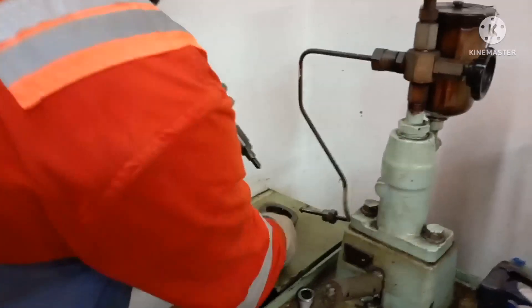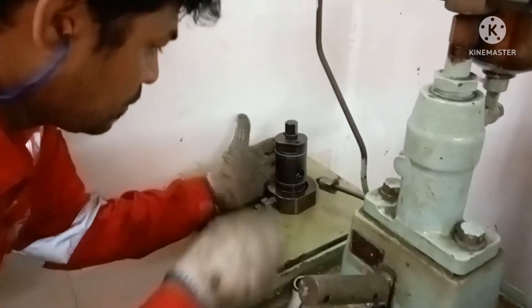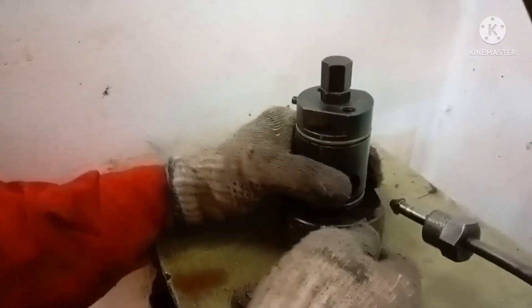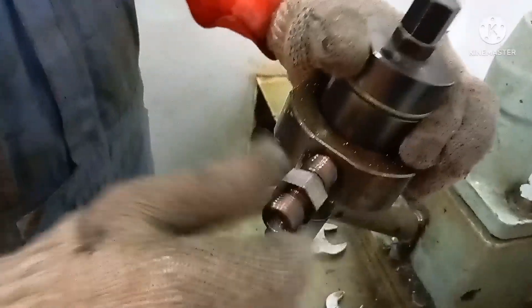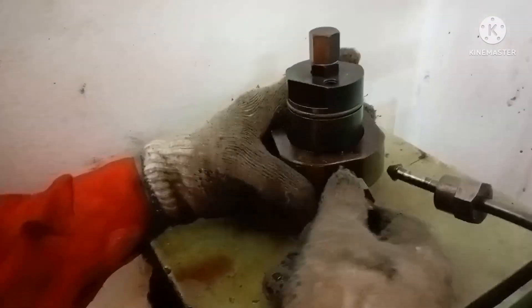For testing the injection characteristic of an injector, you have to fix the injector on a test bench. I am fitting the injector onto the test bench. Once fitted, you have to connect the high-pressure pipe to the injector. This is the connector, and the injection hole and the connector hole should match each other, so I am tightening it.